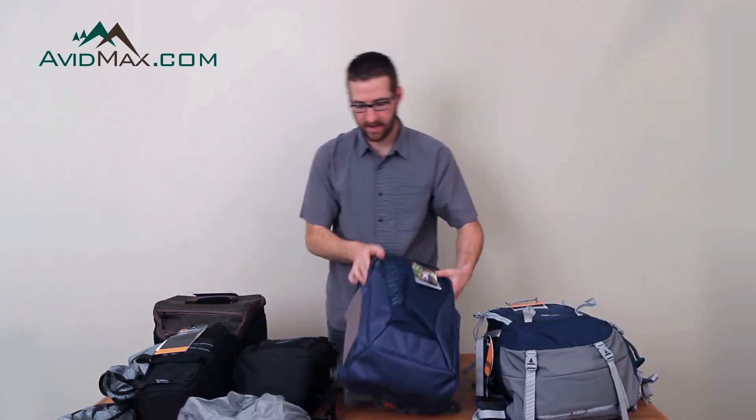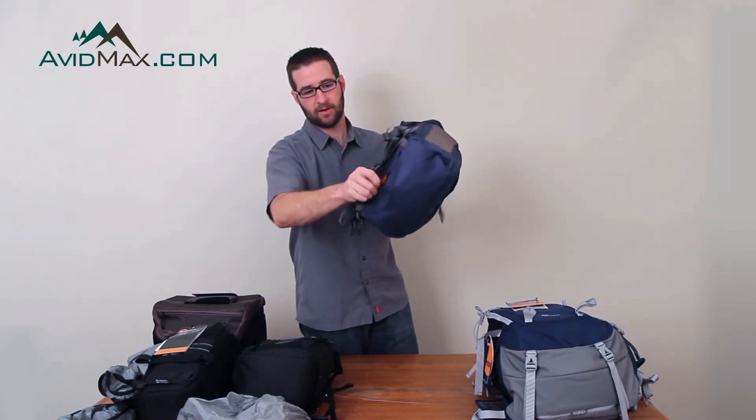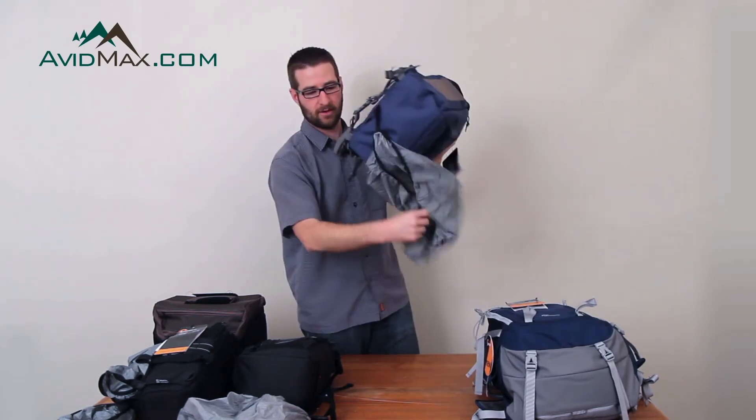This is a Hatchback. That has the compartment right down here on the bottom. Just pull that open, pull your cover out right there.